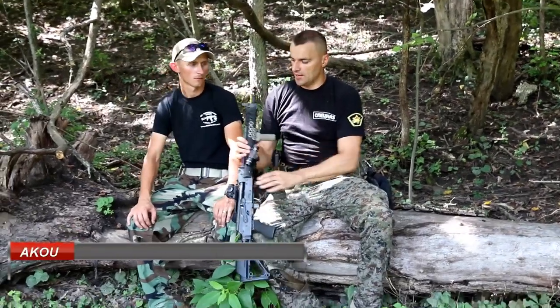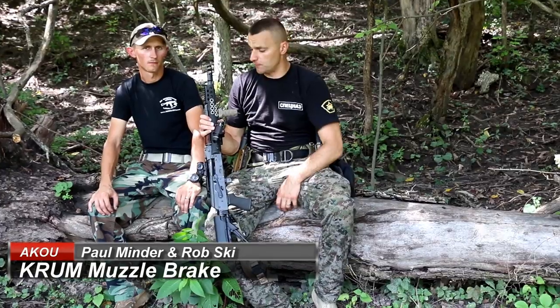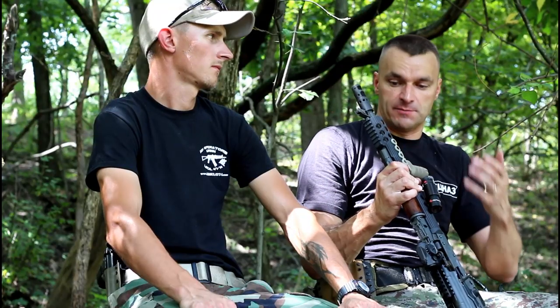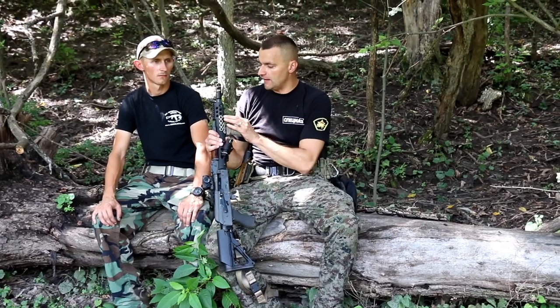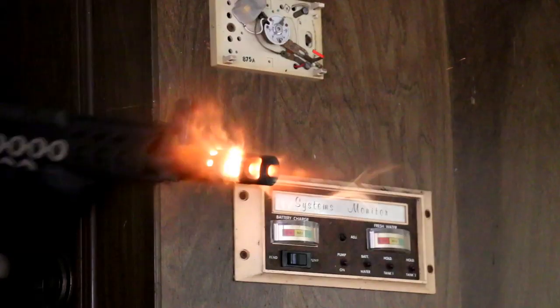Today we're playing around with the Crown muzzle brake, straight from Europe, from the beautiful city of Varna in Bulgaria. We have some first impressions on the brake — we did put it to the test in our famous dark room. I was expecting some sort of flash, and this muzzle brake did produce some flash.